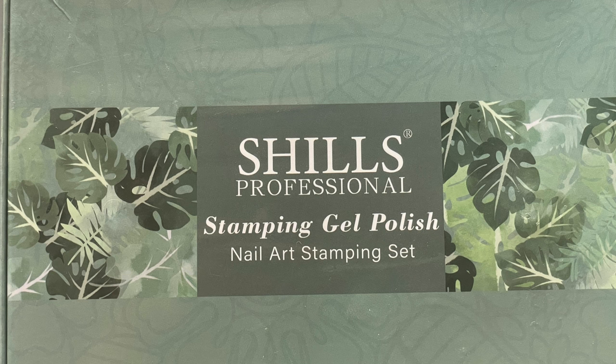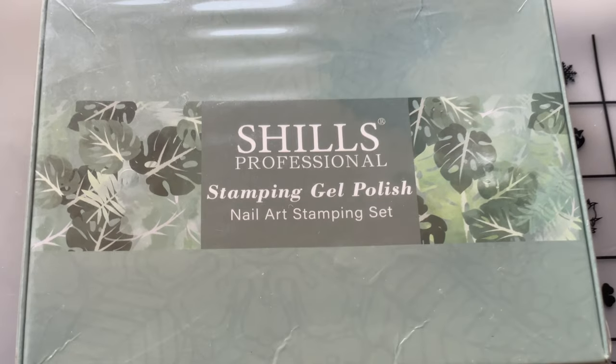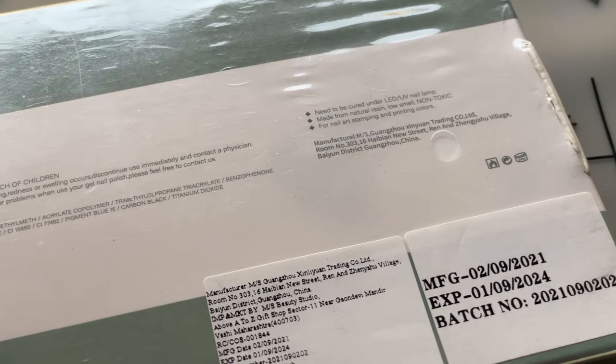If you are already a subscribed user, thank you for all your support. Let's begin! As mentioned, this is a stamping gel polish kit and you will get everything required to do stamping, except for the UV lamp. This product is made in China.